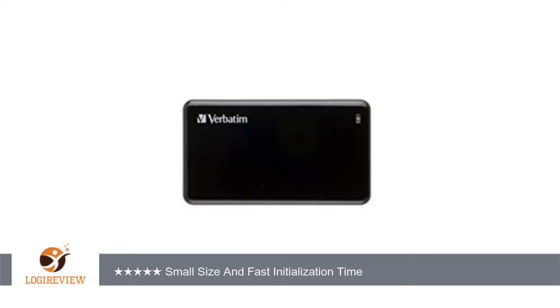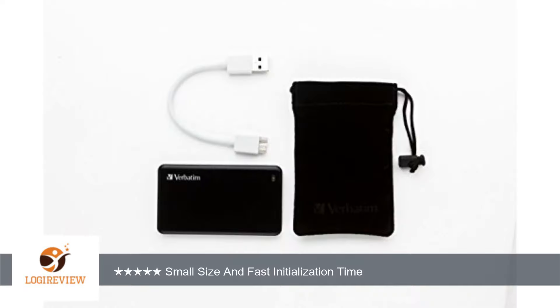The time ranged from 5 to 15 seconds from plugging the drive in for the first time to being able to be accessed by the PC. What I really liked about this drive is that it did not request I install a bunch of programs like I have had other brands do.